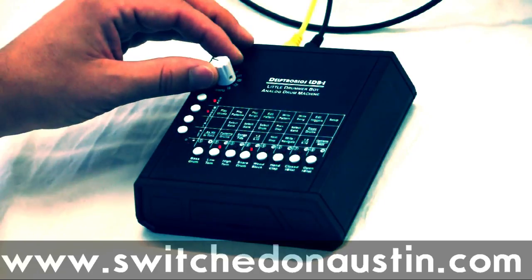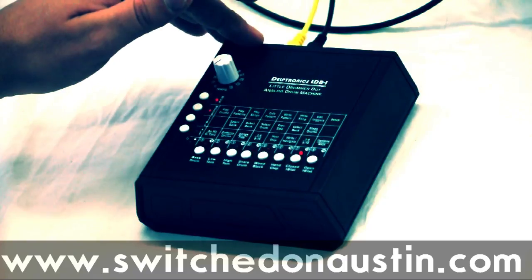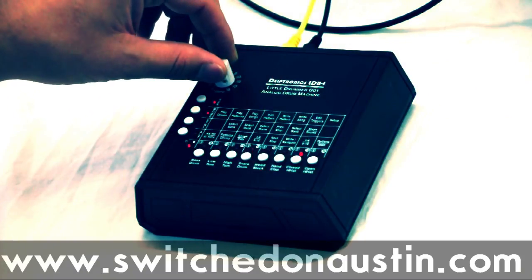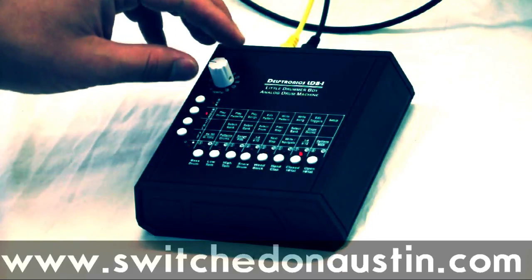Tempo knob, obviously. You can change tempo during play. It goes down to 45 BPM and up to ludicrous speed for noise musicians.